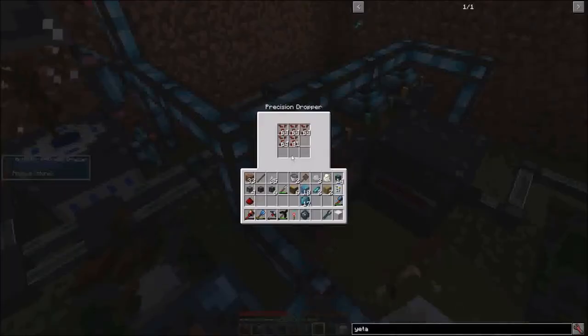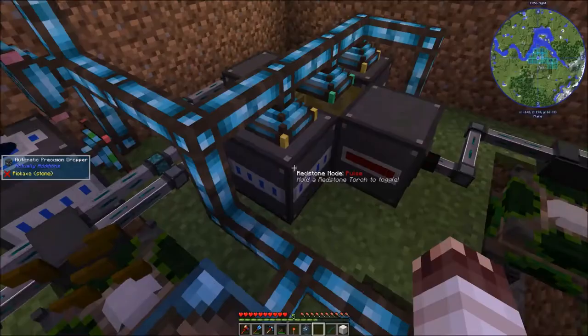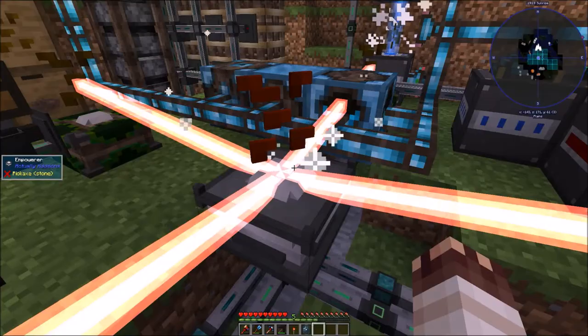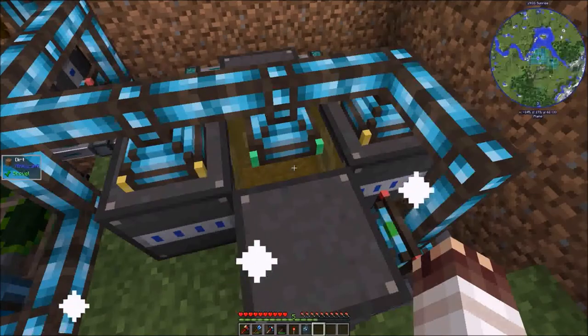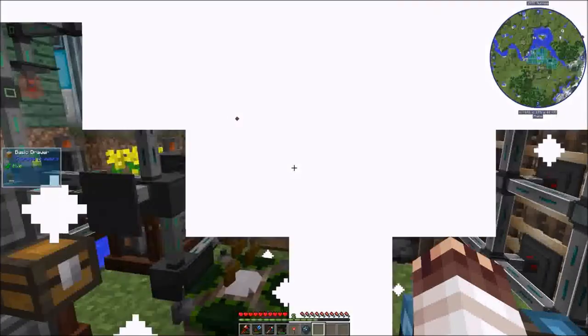Canola seeds are now transforming and filling up this precision dropper, because I set this one to deactivation mode. Once this fills up, they'll start going to the empowerer, which is now happening. Oil is now converting. The oil generators are getting filled up with empowered oil. In short, everything is working pretty much perfectly.